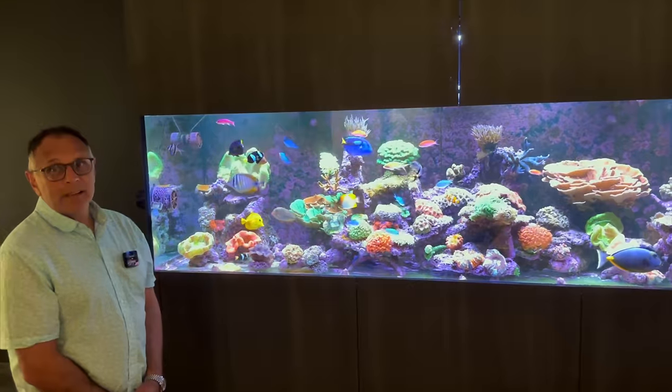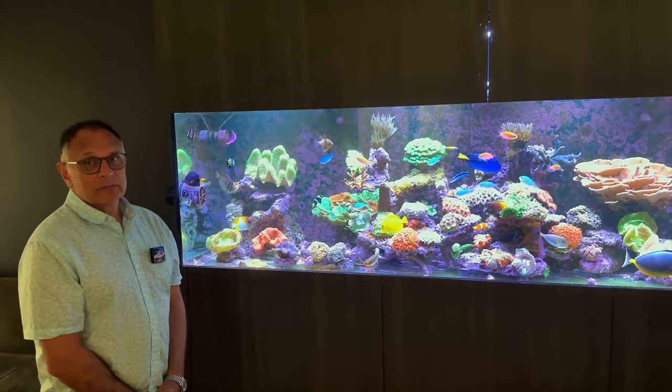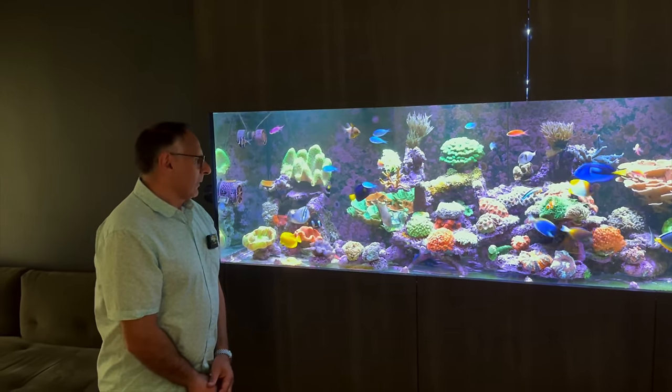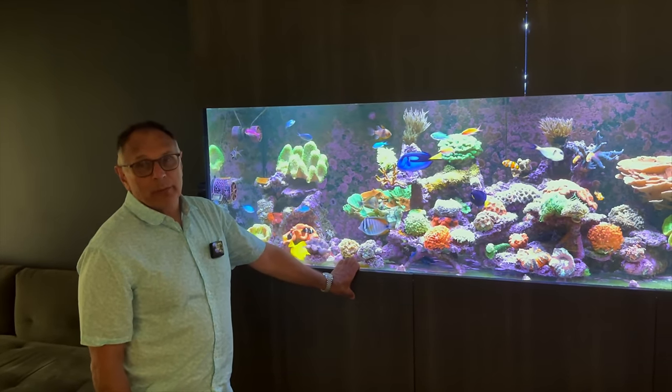So this tank's been here for about a year and you've moved across some corals and livestock from previous tanks. What's got you to this point in the hobby — what's been the history of reef keeping for yourself? I originally started off with a two-foot by two-foot by two-foot cube, and that was about 12 years ago.